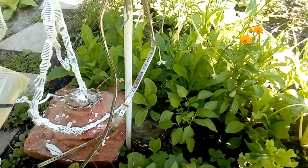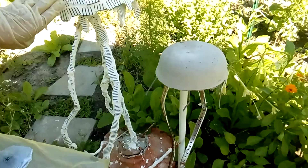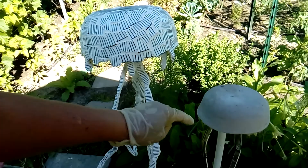This will be the baby jellyfish, and I have here the mother — I'm calling it the mother because it's a little bit bigger. Together they will create a very nice ensemble. I'm going to show you how to continue to finish this little piece.